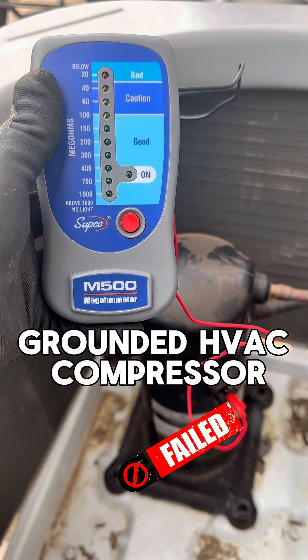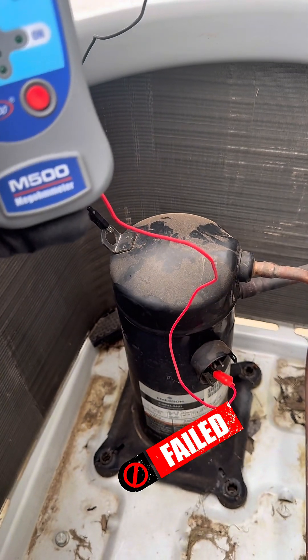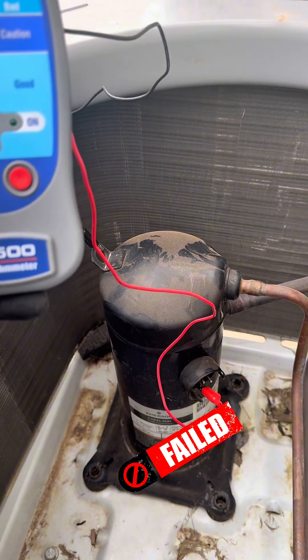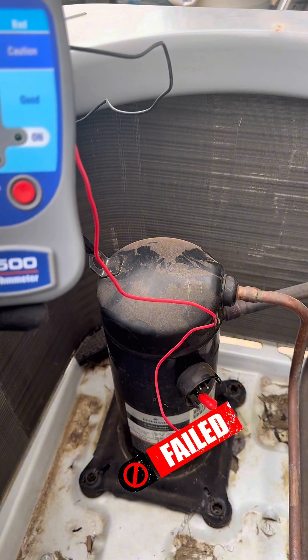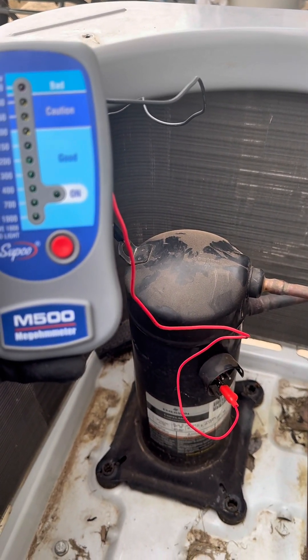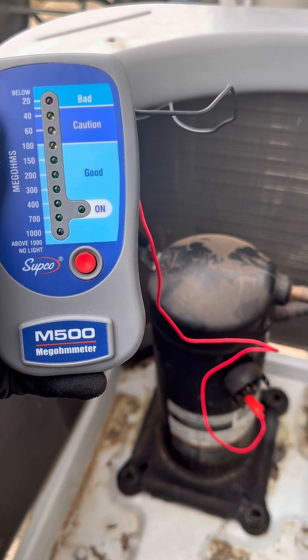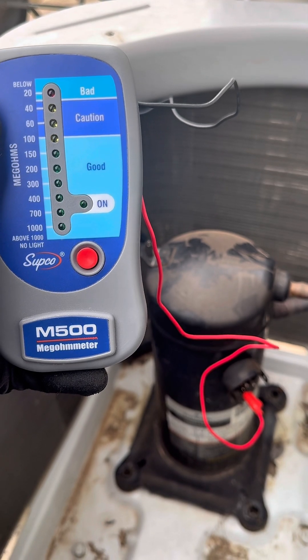Hello HVAC fans, just a quick video on the Subco M500 Megometer. So we have here a shorted compressor. The windings are shorted to ground. I actually confirmed it the other day with my multimeter and am coming back today to swap it out.